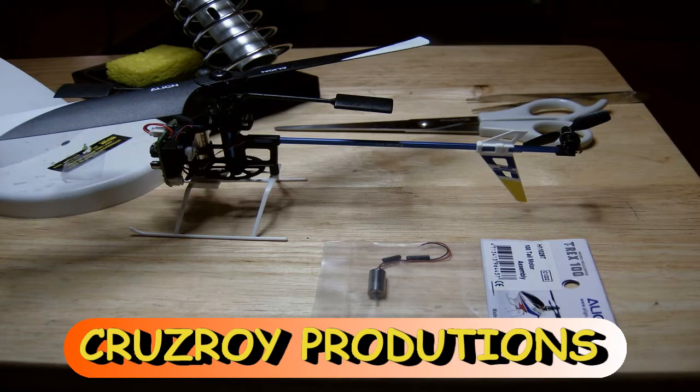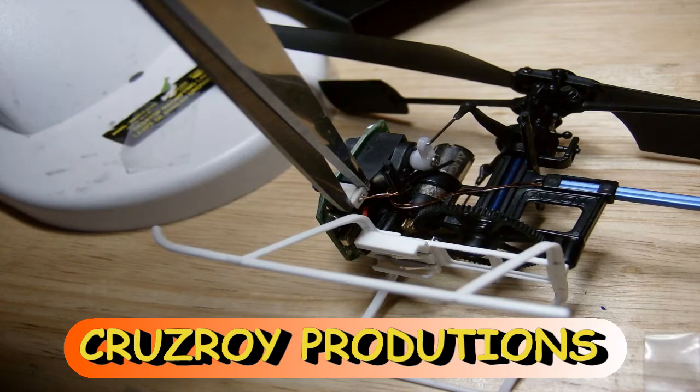You want to take out a pair of scissors, tweezers, soldering gun, solder, and the brand new motor. Get it all laid out. I have a mag light that I like to use. I used the scissors to gently remove the plug for the tail motor.